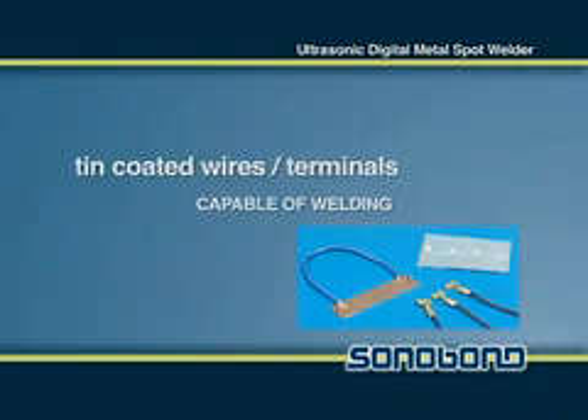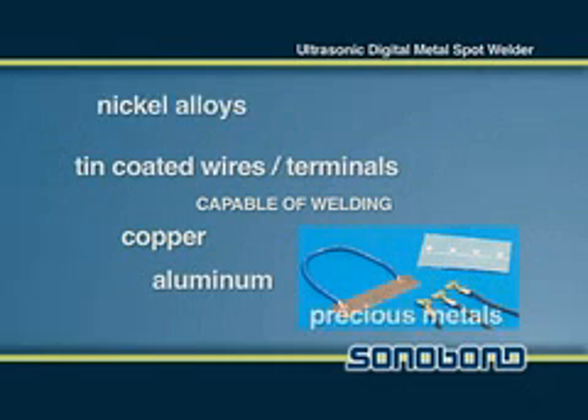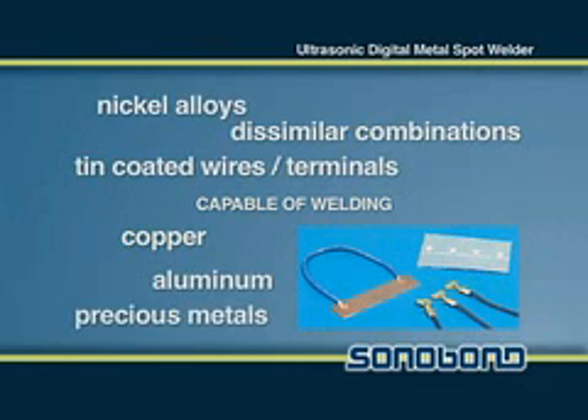it can weld most tin coated wires, aluminum, copper, nickel alloys, precious metals and many dissimilar metal combinations.